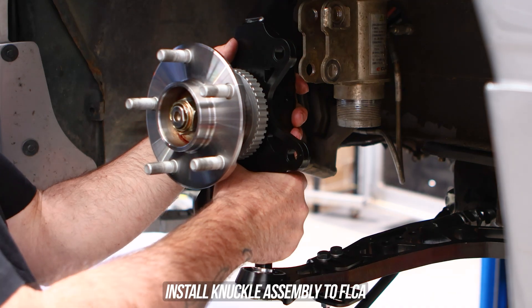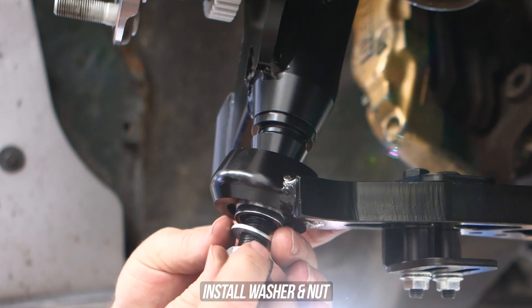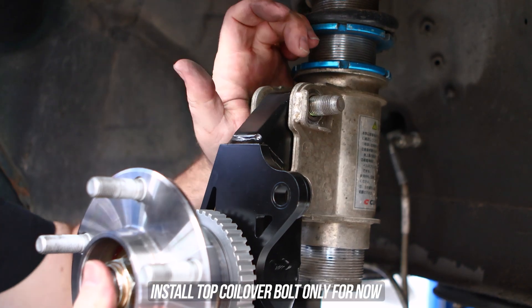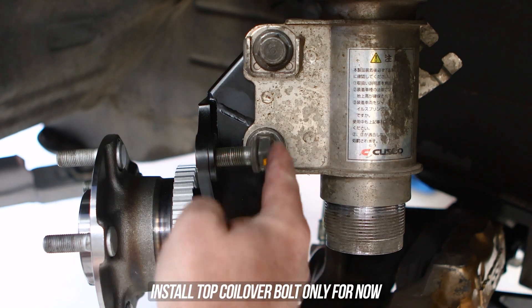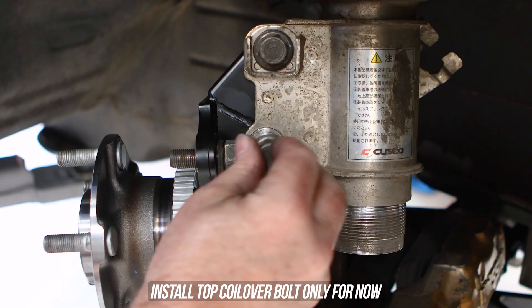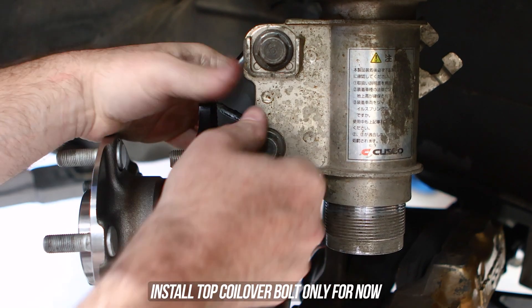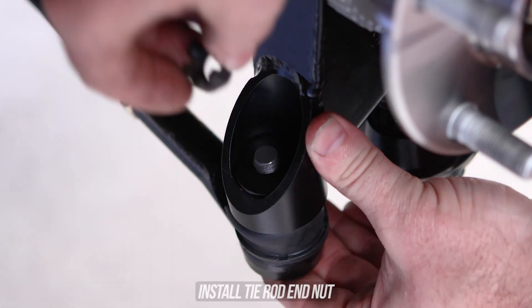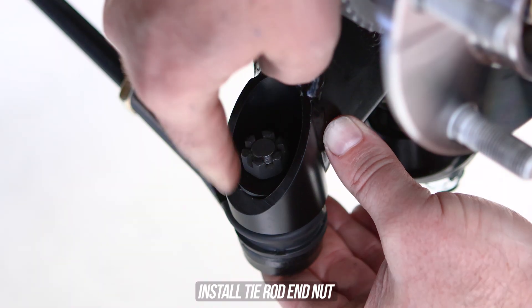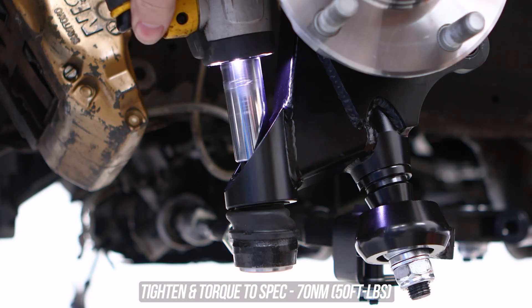Throw the knuckle up with the tapered insert in there, throw the bottom washer and nut on, then tighten and torque to the specs shown on screen. Head over to the coilover and throw the top bolt in — not the bottom yet. Then head over to the tie rod end, slip the top-side Ackerman shim in matching the direction of the bottom shim, throw it on top, and tighten and torque to the specs shown.